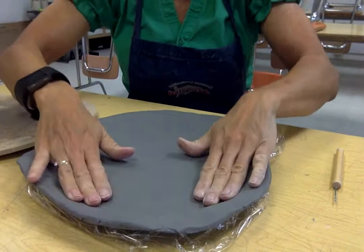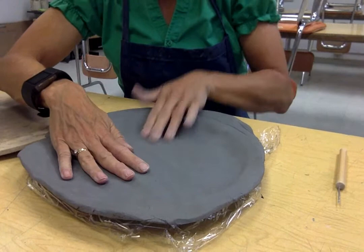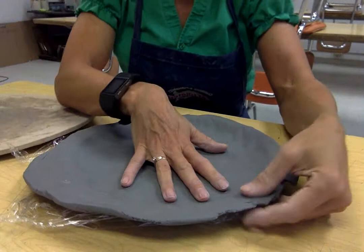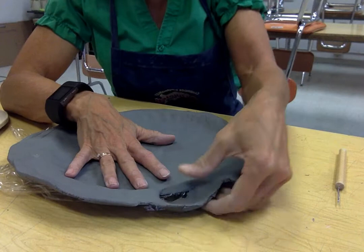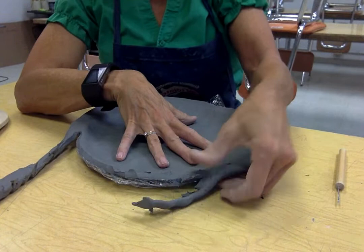Just press it down in. We're gonna be building our sculpture from this plate. I like to smooth it down the best I can — see that the plastic's not causing any air bubbles — so that I have a little bit of a rim. An easy way to make this nice and flat all the way around is just to use your thumb and push the clay off the edge so that it makes it pretty uniform.